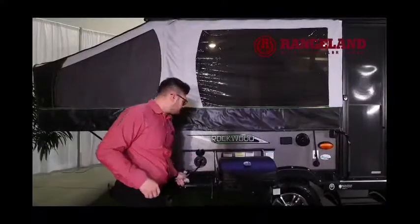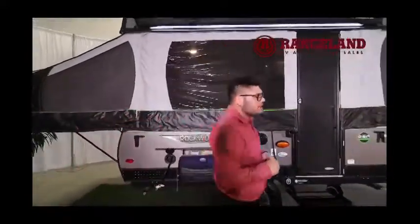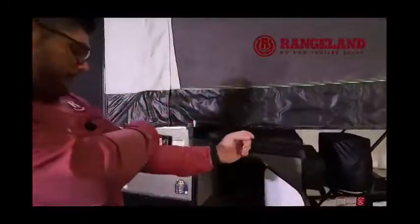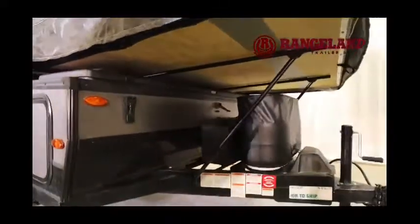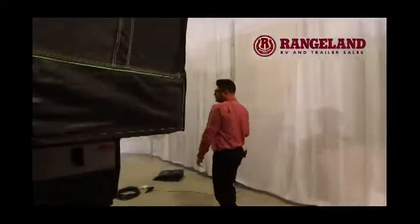Right here is the Quick Connect Propane. Now, one thing I love specific about this floor plan on the 1910 is they do have that front storage over here on the front — it's accessible when the coach is folded in, and you can also access all your stuff when the beds are out. It does come equipped with two 20-pound propane tanks, and then you have that power lift system on the front.